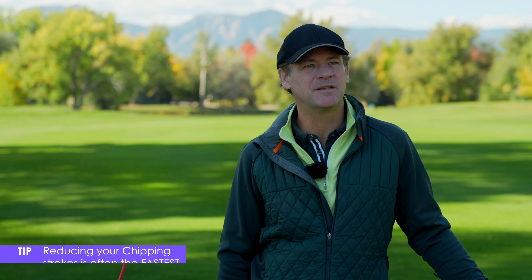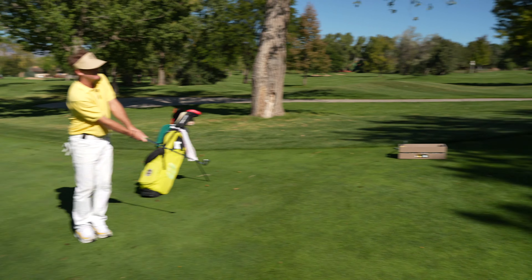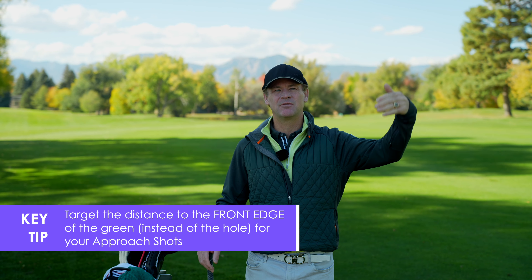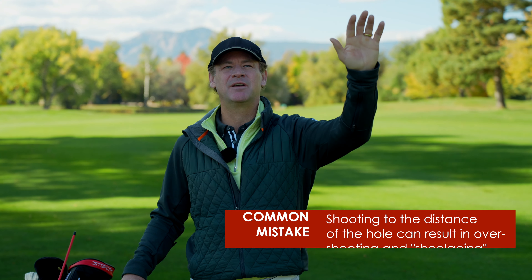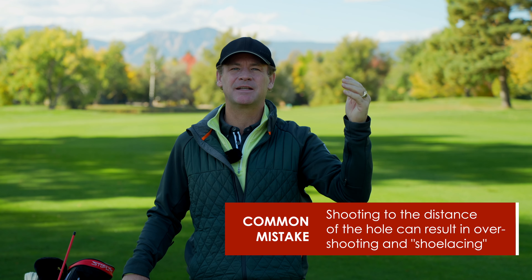Probably the quickest way to improve is to become proficient at chipping and having one chip a hole versus two. Also, with your approach shots, finding out the distance to cover the hazard or the front edge of the green and hitting it to that distance — as opposed to what you see with amateurs and high handicap players, who are hitting the ball past the hole or above the hole.